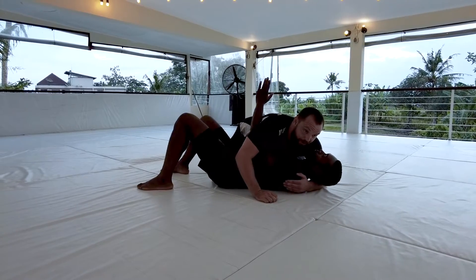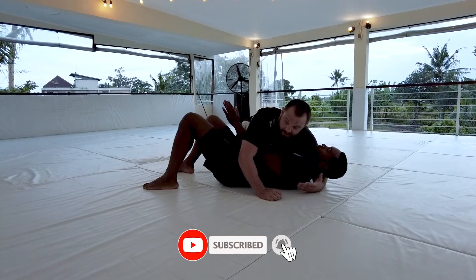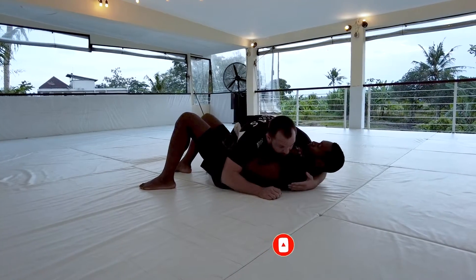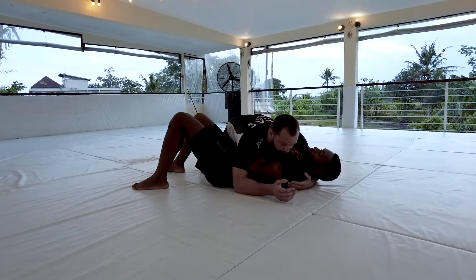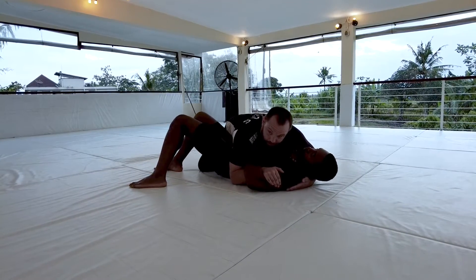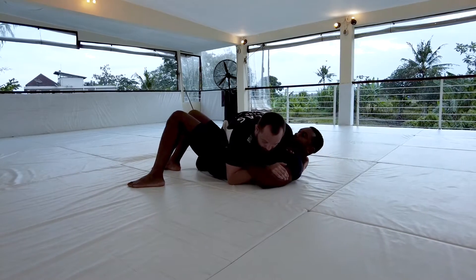If Aaron can get his underhook, that's gonna help him get on his side and follow his escapes. This is the next natural progression for Aaron. So if I go here and Aaron starts pummeling for the underhook, I want to make sure I pummel inside as well. I'm gonna shut this down on his bicep.